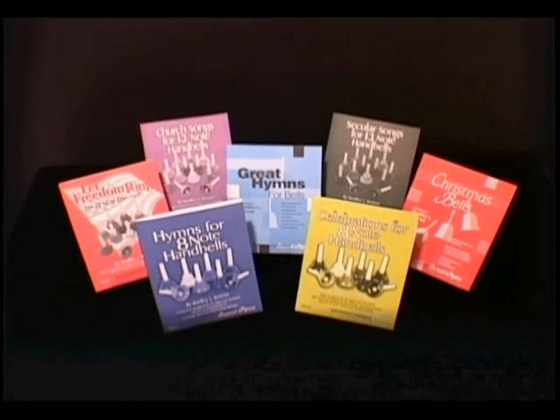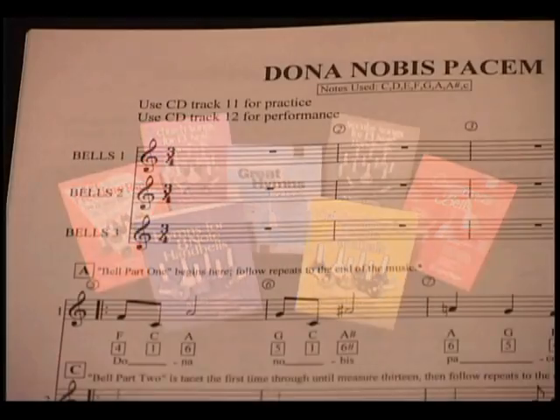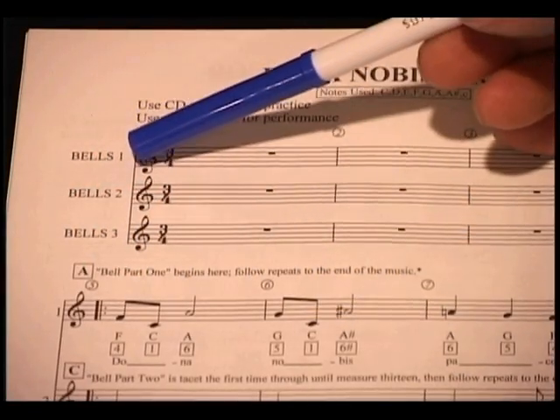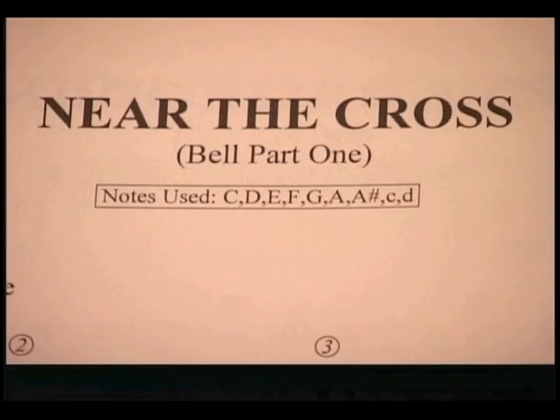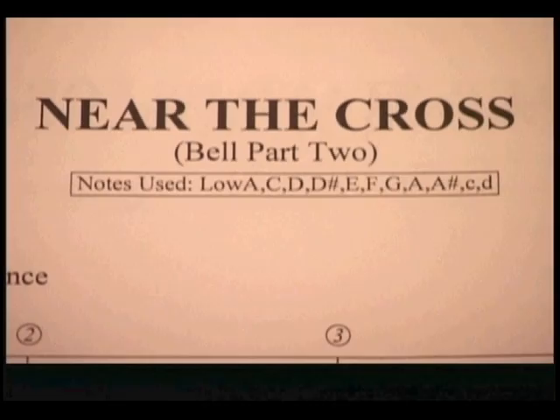Many of the Sweet Pipes books by Bradley Bonner feature arrangements with two or more parts. Once you and your bell ringers are more comfortable with playing a melody, you'll be able to add parts to challenge your bell ringers and make the music even more interesting.